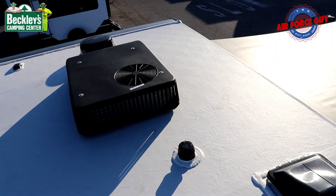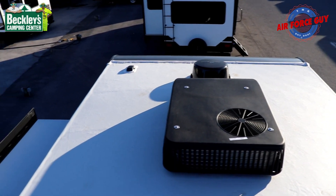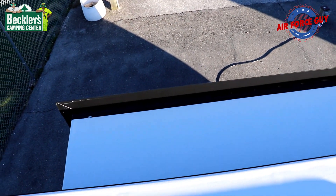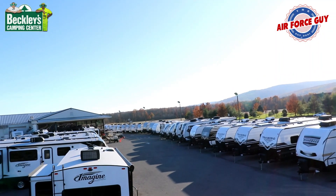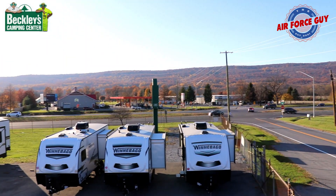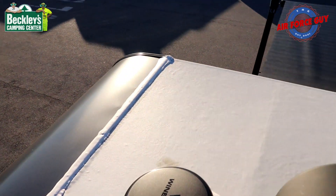You might say, what am I supposed to do when I get up here? Well, you're checking your sealants — anywhere something was put through the roof or on the edges, you're checking for cracking, peeling, and bubbling. Before you bring your slide-out in, you're supposed to get up here and check the top of your slide-out to make sure there's no debris. You could add a slide topper if you wanted to. Or you could just get up here, relax, maybe take in the scenery. This is a walkable roof, so don't be afraid to get up here.